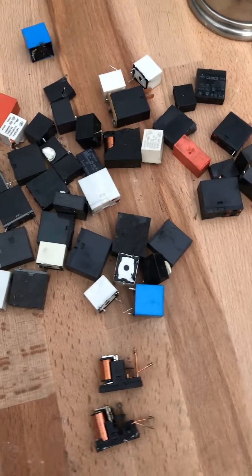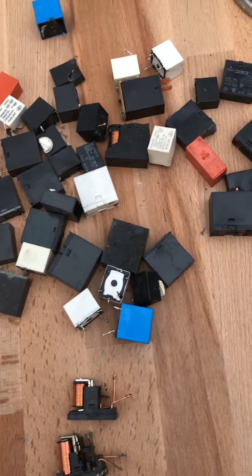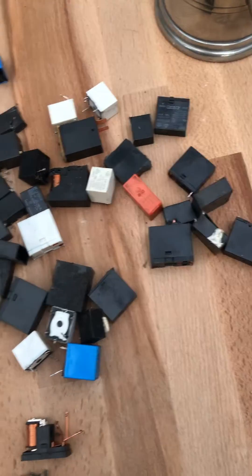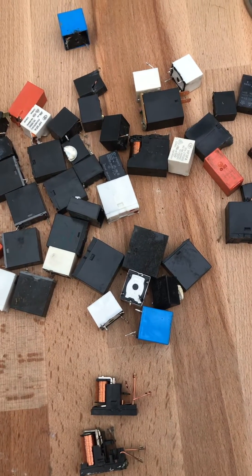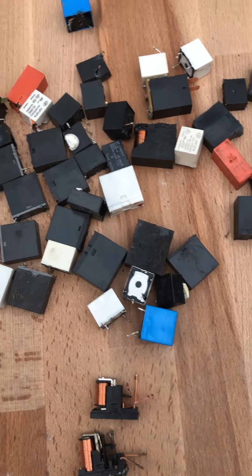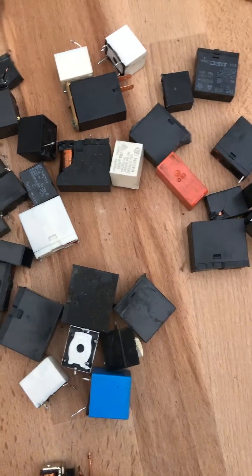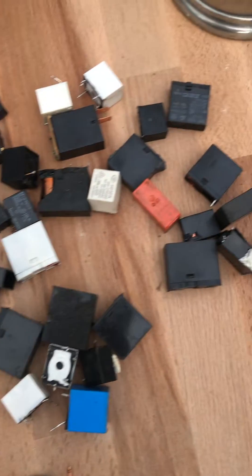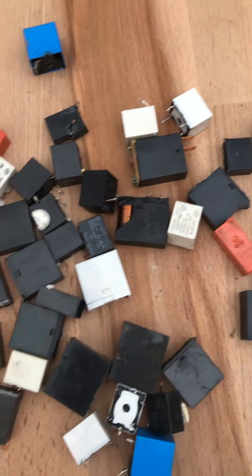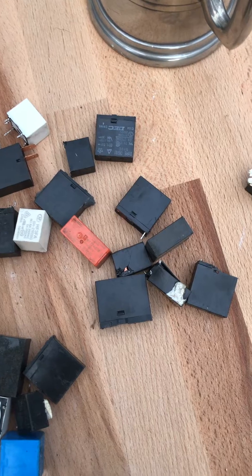Hello everyone, this is just a short video on relays that mostly come off when I've been depopulating power boards. A little one about relays and which they're good to take off for the extra copper and the silver contacts, especially for people that are specifically doing it just to get the silver contacts.